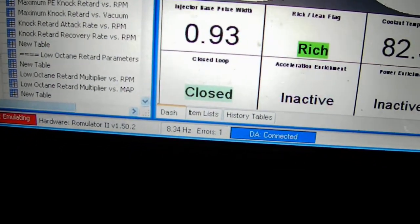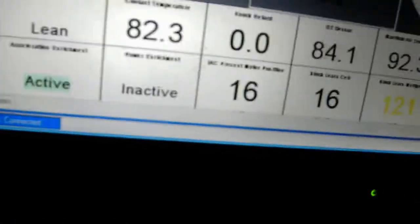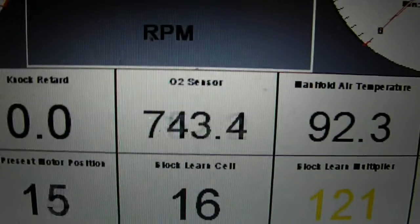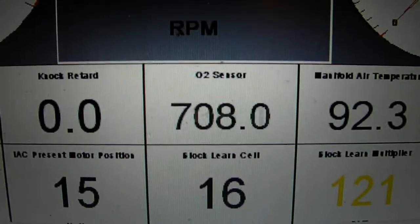The engine is targeting 14.7 air-fuel ratio. Right now it's showing rich, but it bounces between rich and lean. One of the other things we're really looking at is this O2 sensor — if that O2 sensor is not properly working, neither will your fuel injection system.